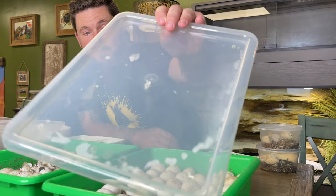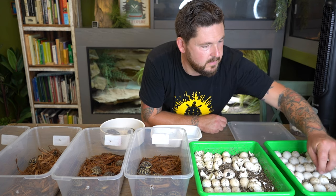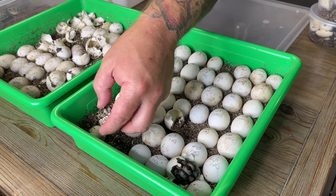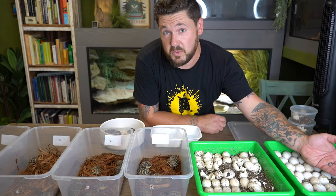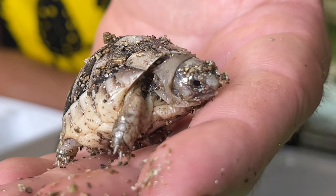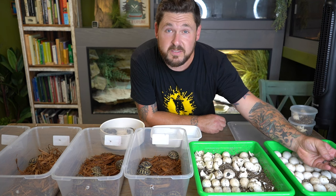Now we've just got to grab these couple of baby marginated tortoises that are ready, then we can move on to turtles. What's amazing about marginateds is that a lot of baby turtles or tortoises are basically mini versions of their parents, but marginateds look totally different. They're almost white or a cream color with just some dark areas around the scutes. And when they get to be full-blown adults, they're those really awesome, elongated, skirted, black-colored adults.